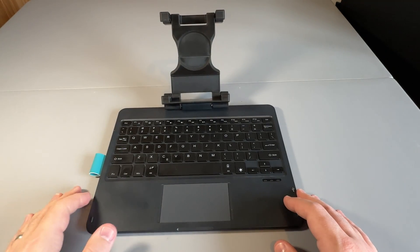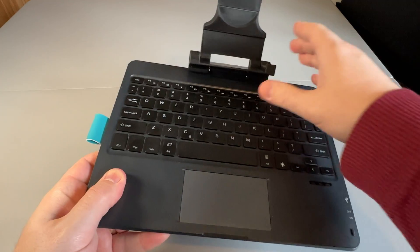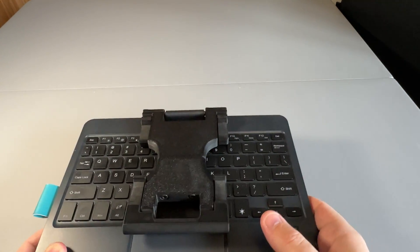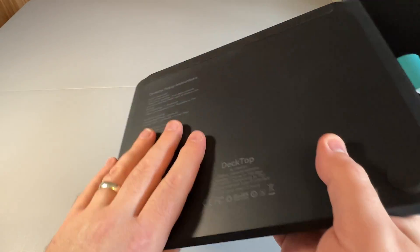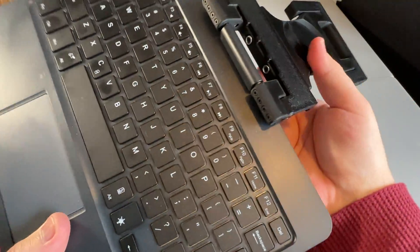Overall this works fantastically well. It's got a bit of weight to it, as you'd expect to counteract the weight of the deck, but is a solidly built device on its own. It does say left click and right click is two finger tap, but actually it's a click — it's got the standard trackpad click style, although you can two finger swipe for scrolling which is useful.